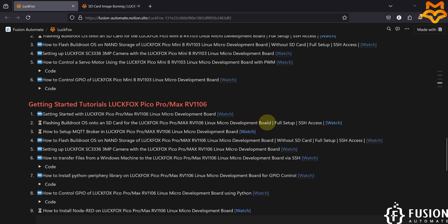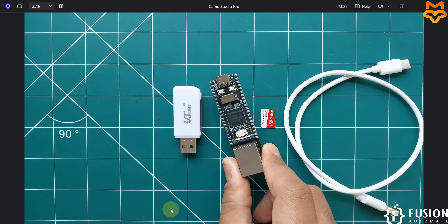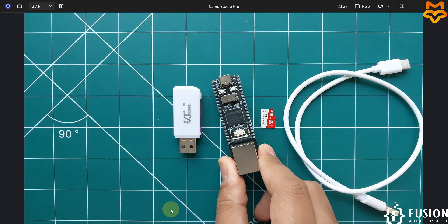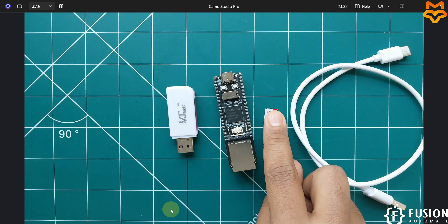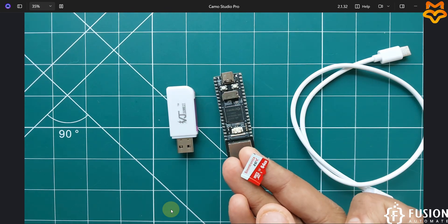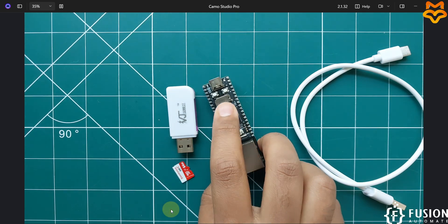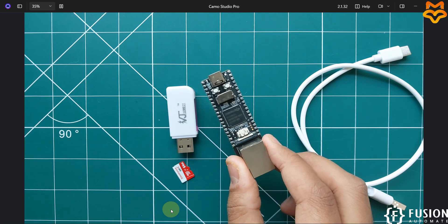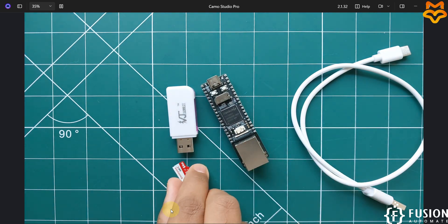We are going to cover the full setup with SSH access. Here on camera you can see I have the LuckFox Pico Pro Max board, an SD card reader, and a 64 GB SD card. We are going to flash the BuildRoot operating system inside this SD card and load it into the board to boot with BuildRoot.